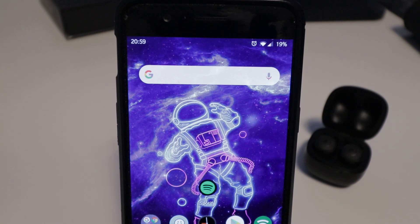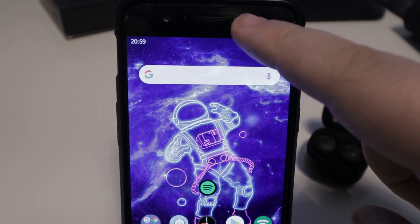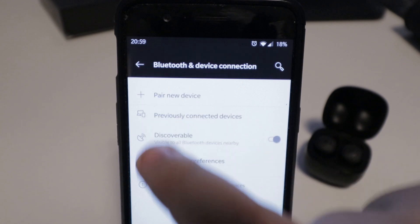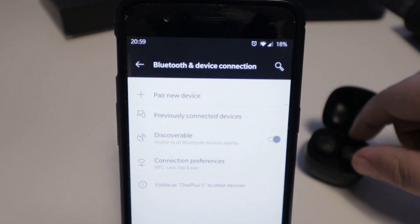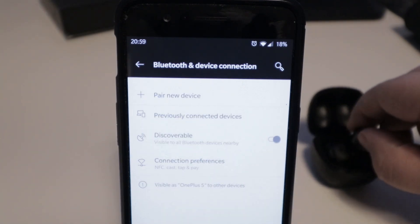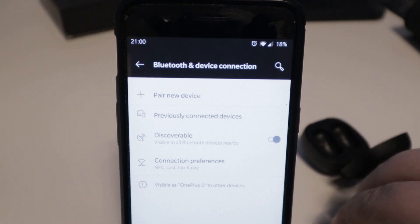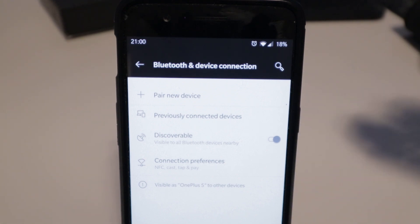This is something to remember, because these earbuds have no visible indicator for which belongs to which ear. If you're listening in mono it won't matter, but in stereo you'll definitely notice. Once paired, the Neo earbuds will automatically reconnect to the last paired device when taken out of the charging case. Pairing itself takes anywhere between five to ten seconds before it's ready for playback.